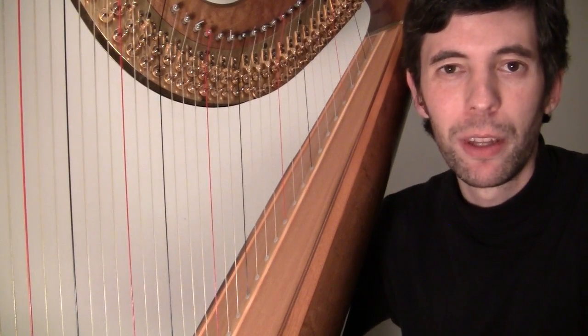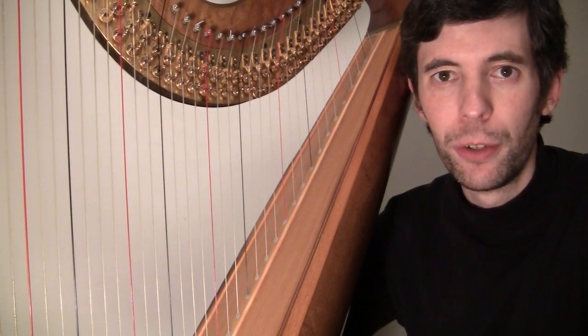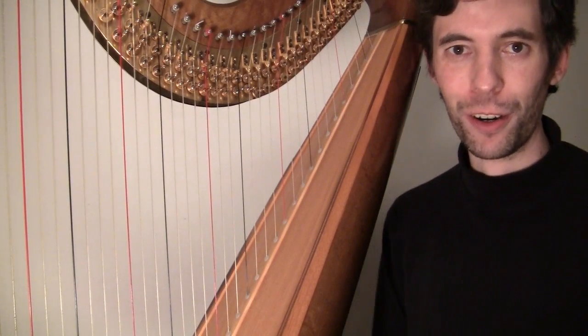Hello everyone! It's December 11th, 2012. It's Tuesday. It's Harp Tuesday!